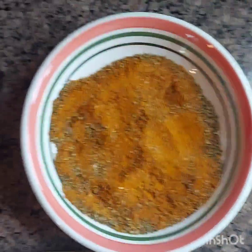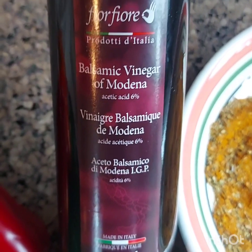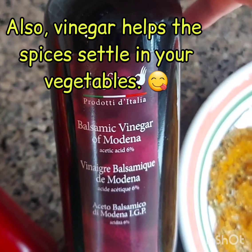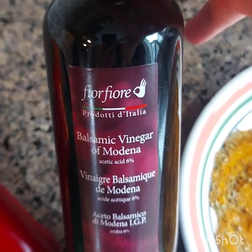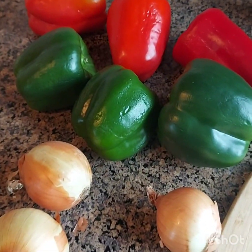I also have vinegar — I'm going to use this balsamic vinegar from Italy, so you know it's a good vinegar. I'll probably only put like a shot of vinegar in it because that'll help preserve it and keep it shelf-stable. I have my red and green peppers and my onions. Anything else I'm going to put in, I'll let you know as I go — if you've cooked with me you know I like to experiment.